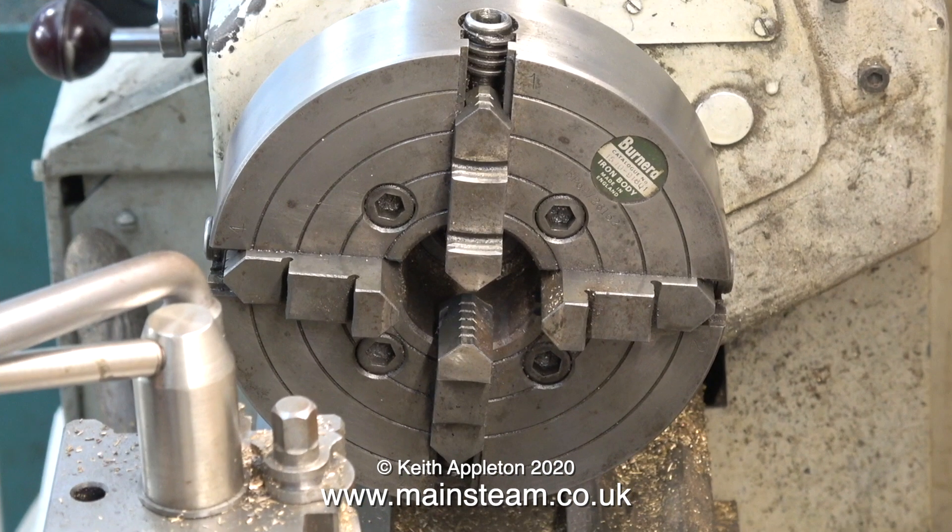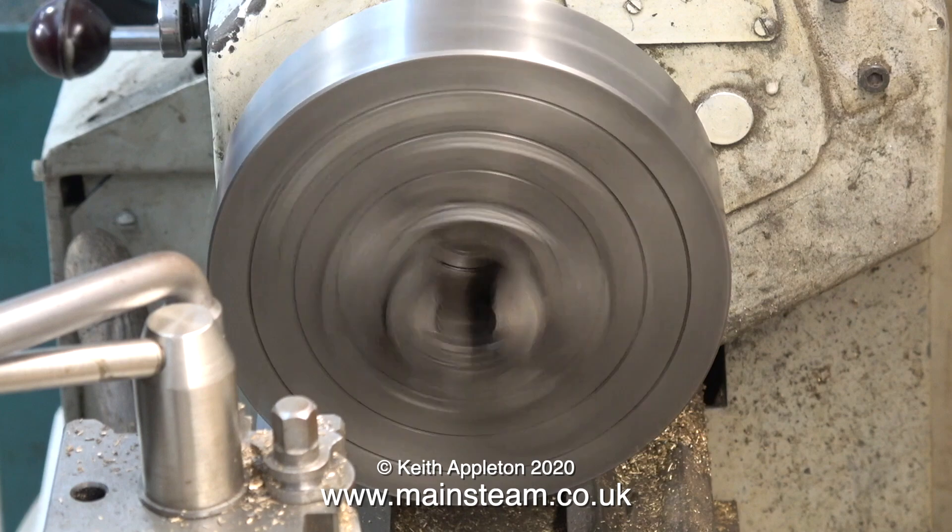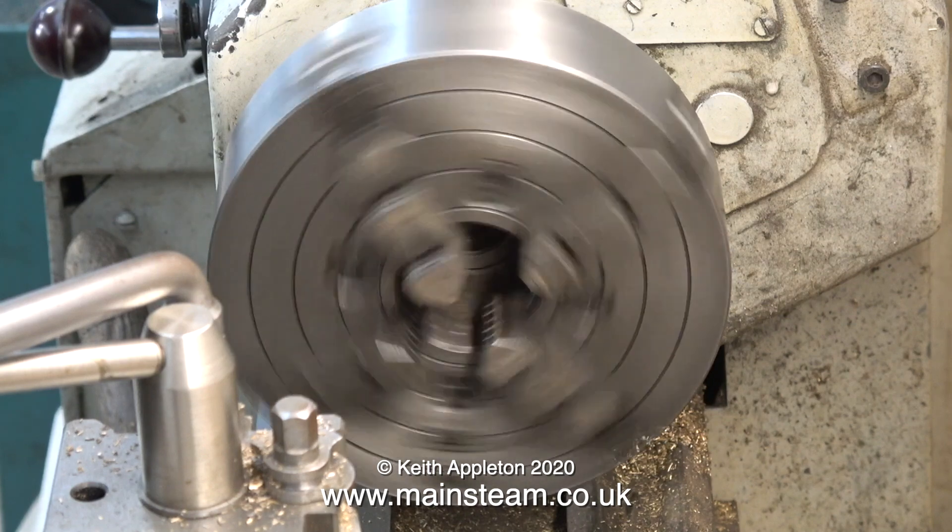If the bushes are a tight fit — and these were — you will have to ream the bushes slightly using the relevant reamer. Now for the really hard part: this is particularly difficult, especially if you are a beginner. For that reason, the four-jaw chuck lathe work and the milling operation will be in the next episode. So that's it for this one — stay healthy, thanks for watching, and I hope you found it useful.